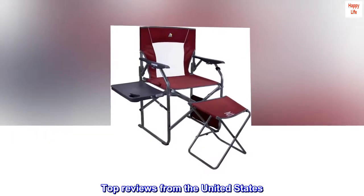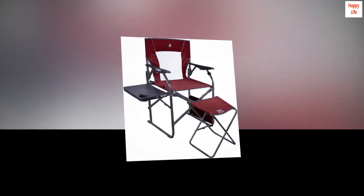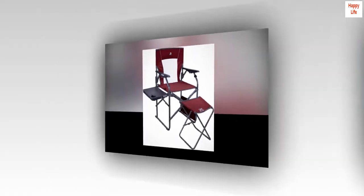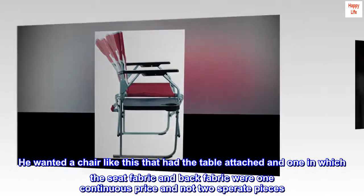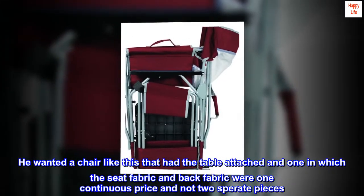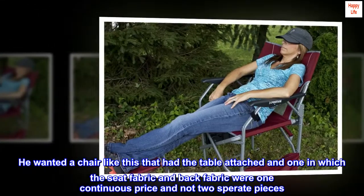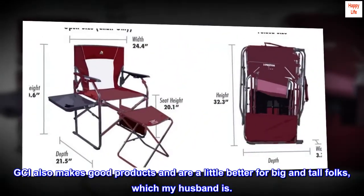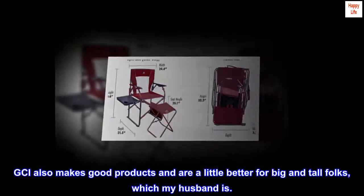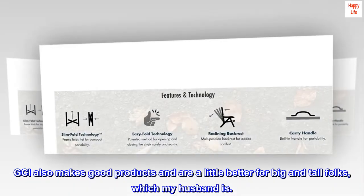Top reviews from the United States. Perfect. Got this for my husband. He wanted a chair like this that had the table attached, and one in which the seat fabric and back fabric were one continuous piece and not two separate pieces. GCI also makes good products and are a little better for big and tall folks, which my husband is.